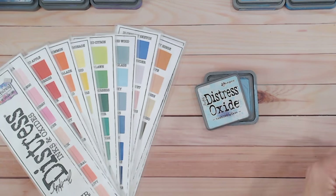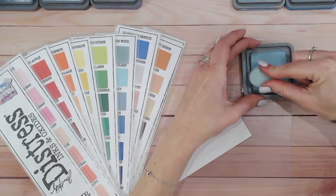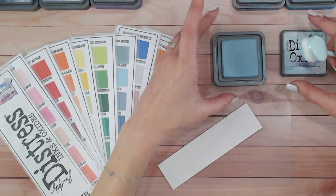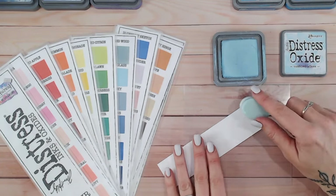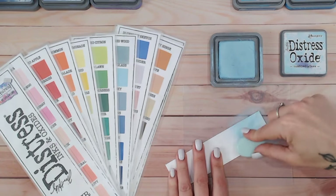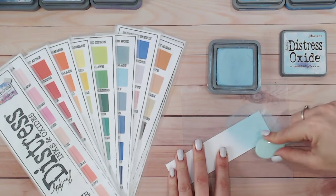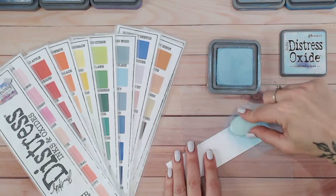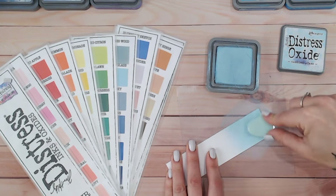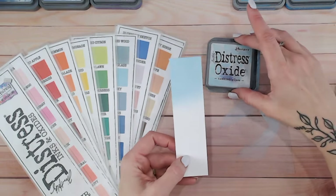I've got quite a few different Distress Oxide and Ink series in mind ready for when we've finished this one, so make sure you've subscribed to stay tuned to all of those. The first thing we're going to do is swatch this colour. I always do this with my blending brushes — if you prefer to use blending foams, don't worry, it's all very similar. The colours essentially are going to be the same. Tumbled Glass is a beautiful name and such a soft colour.